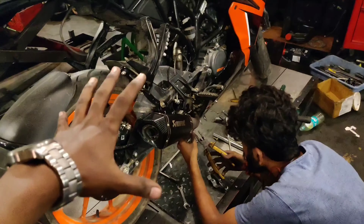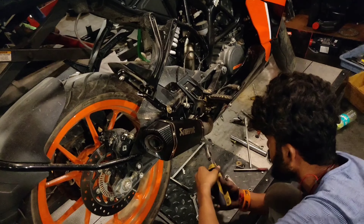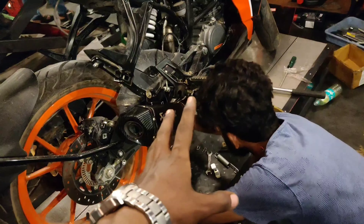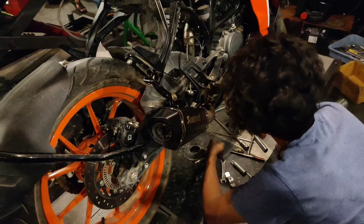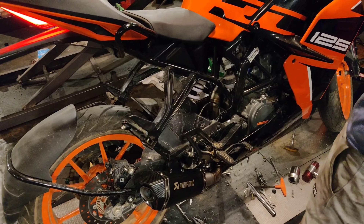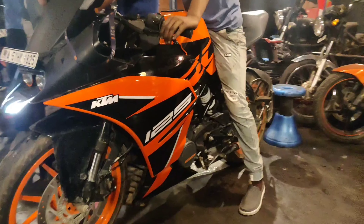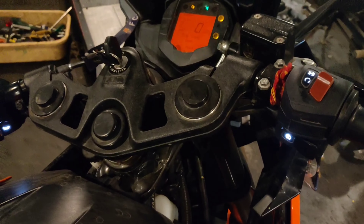The complete installation has been done. We just have to test out the riding experience. Naveen is installing the springs for the perfect fitting. Let's get straight to the riding. I'm gonna start the bike with the DB killer on, as you can see the DB killer is in — let's start it.